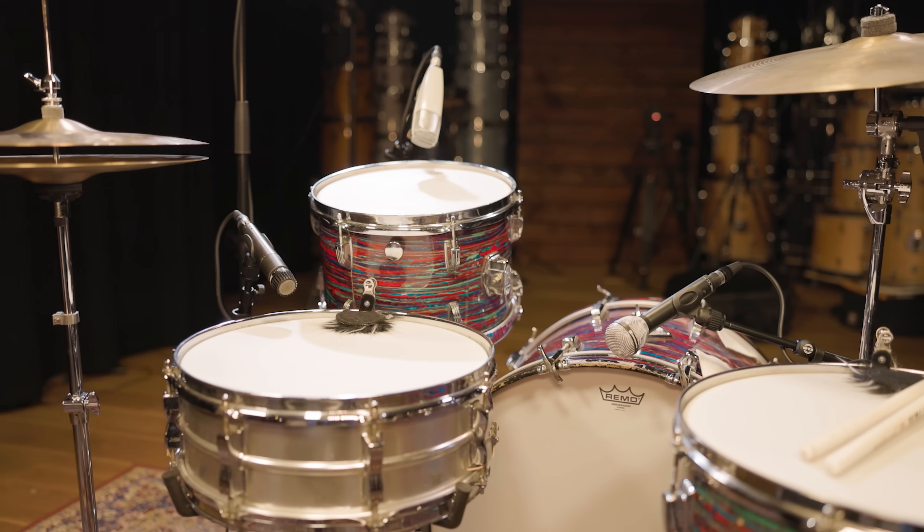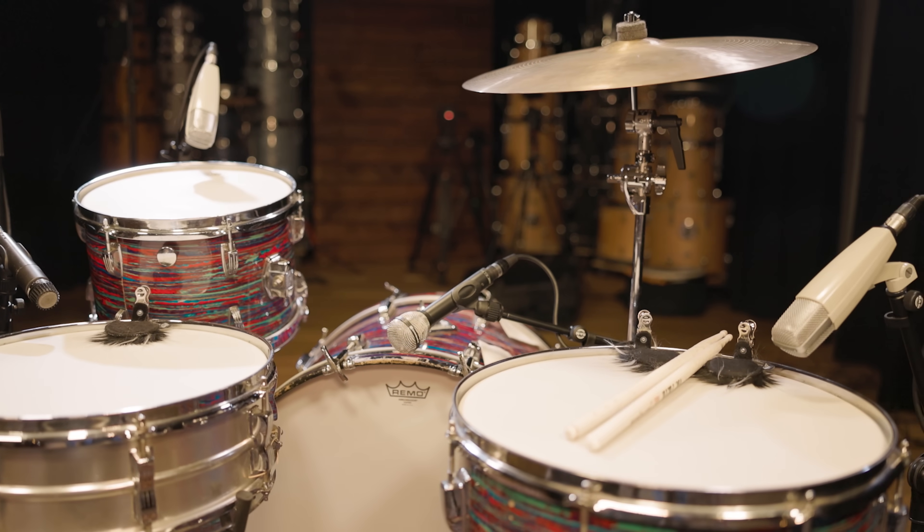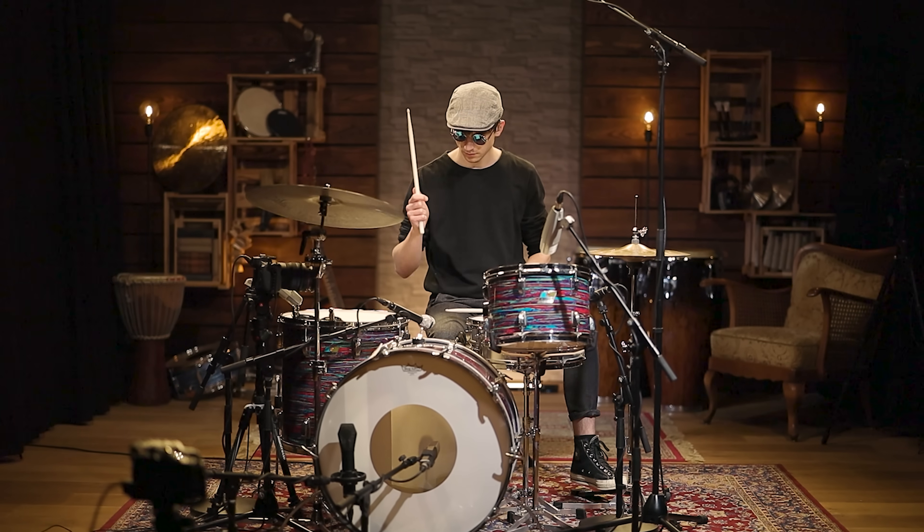Now it's time to enjoy some drumming, so here's Pascal's take on Leave the Door Open by Silk Sonic.